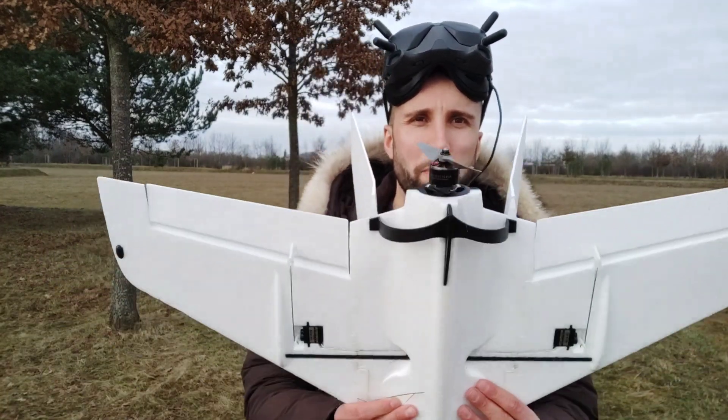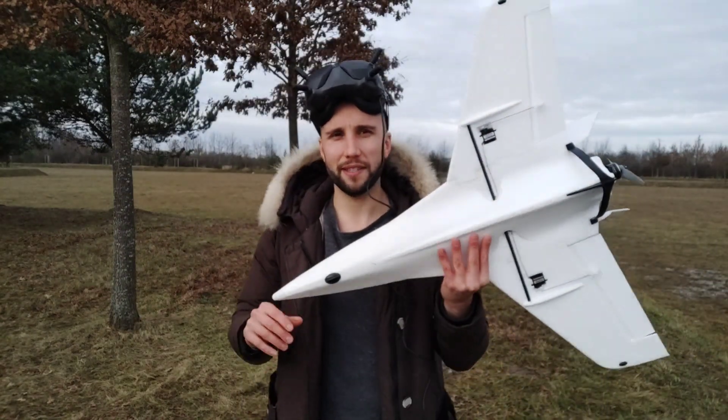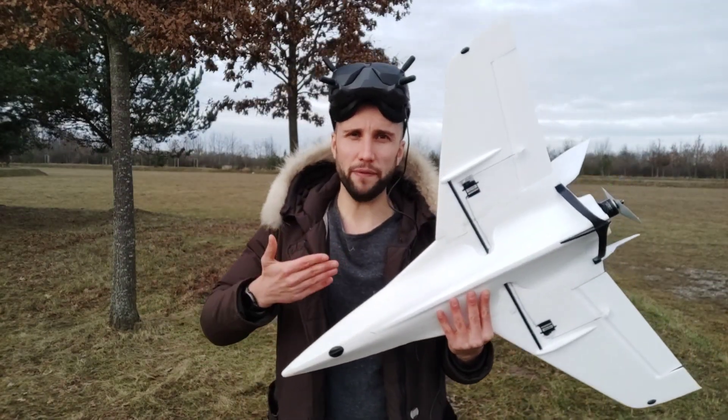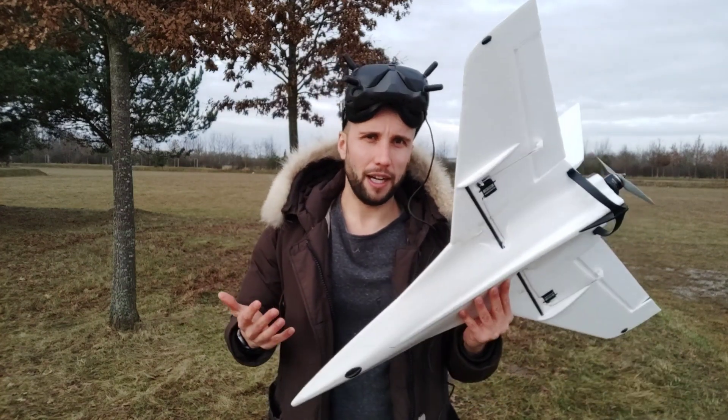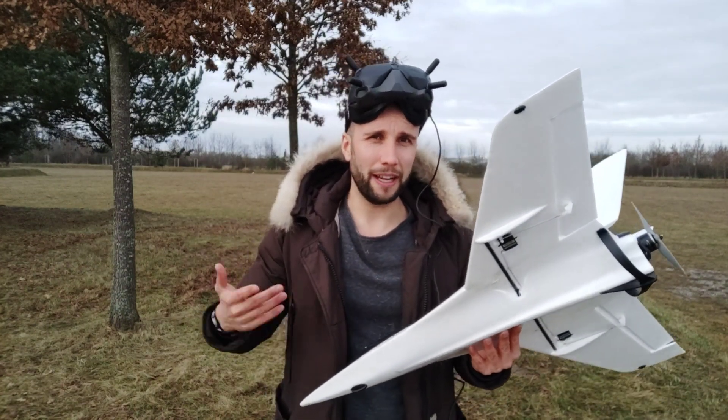Hey guys, so finally we have a day without too much wind so I'm going to try my new wing. This is basically a cheap Banggood fun flyer, a $50 US kit. I honestly forgot exactly what it's called — I'll link it in the video description below.